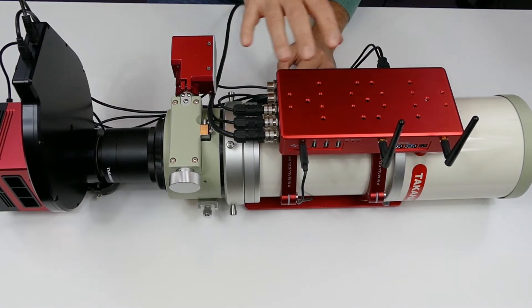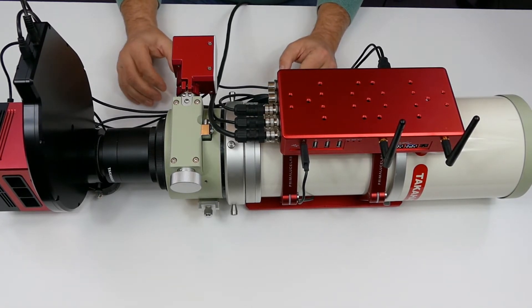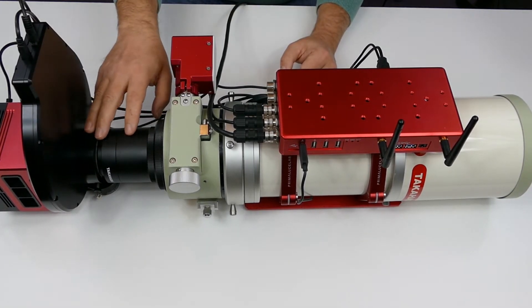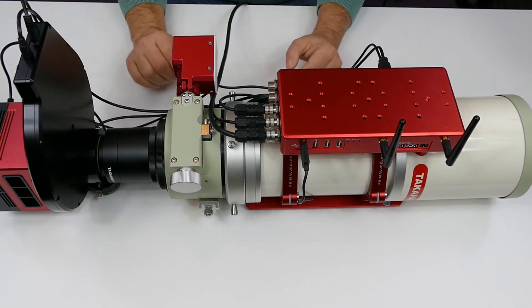I had hoped to fit guide tube rings to the top of the computer as well, but there's a bit of an issue with that as I've highlighted in another video. I'm now using an Atik off-axis guider, so it's not an issue — I don't need the guider anymore.